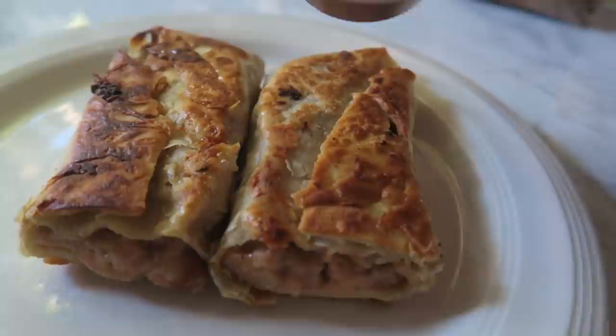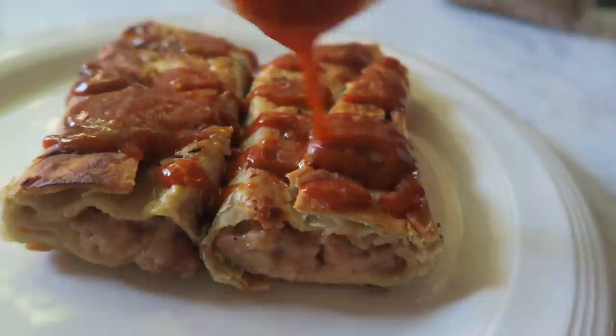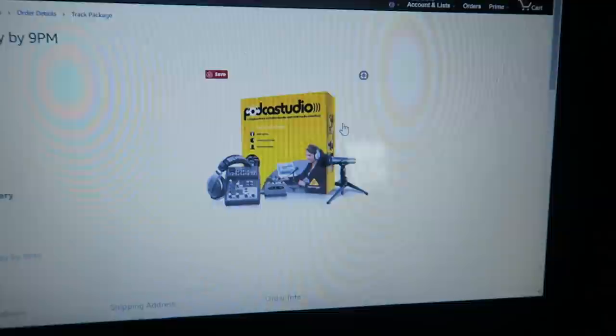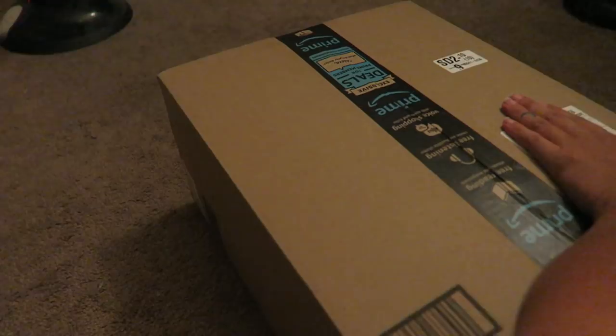Oh my gosh, yes! This is the podcast equipment I got — just super super simple and it is on its way today. I'm so excited to finally use it, oh my gosh you guys, I got it! I'm so excited, I can't wait to open it right now.